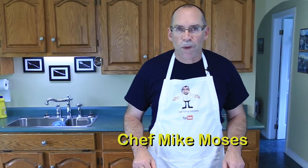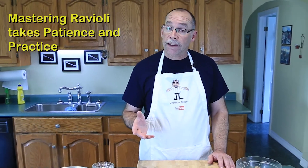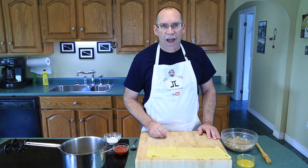I'm your family's personal chef Mike Moses. Today I am going to make ravioli. I made homemade pasta a couple of weeks ago — you can check out the video link down below. Making ravioli from fresh pasta takes a lot of patience and practice, and we're going to do that coming up.